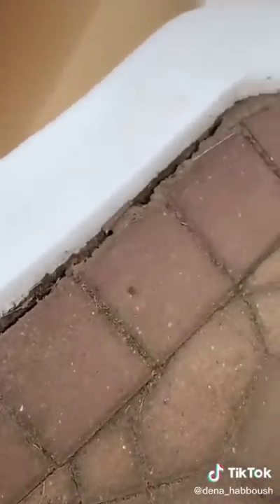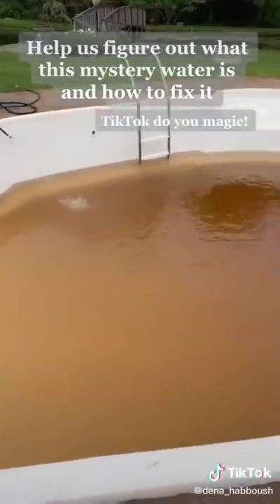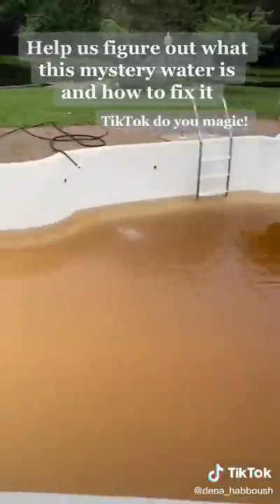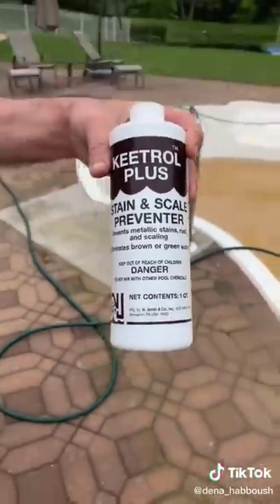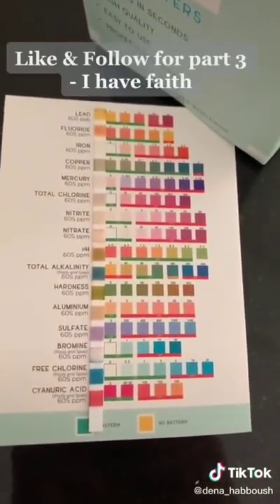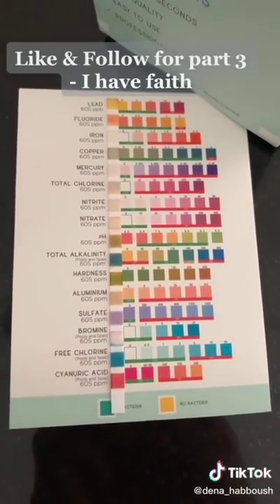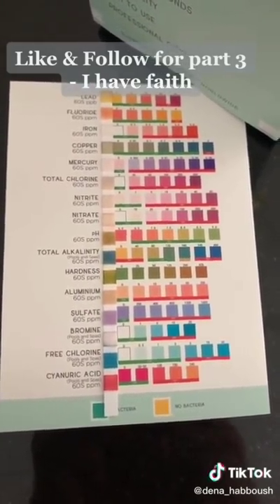Luckily we added water when we did because the pool started to pop up. We have well water and this is what happened overnight — we thought it was iron but we don't really know. We added a bottle of this, four gallons of chlorine, and six packets, then we took a water test. There is no iron — everyone pause and figure out what is inside that water and how do we fix it. Help us on day three.